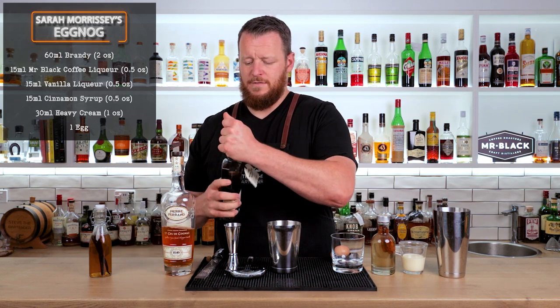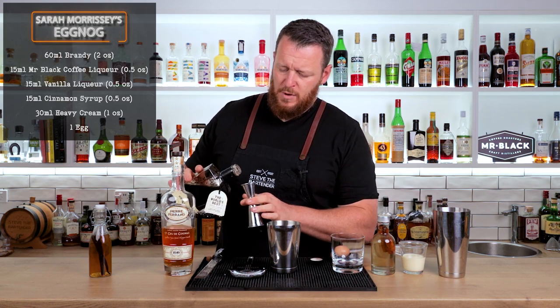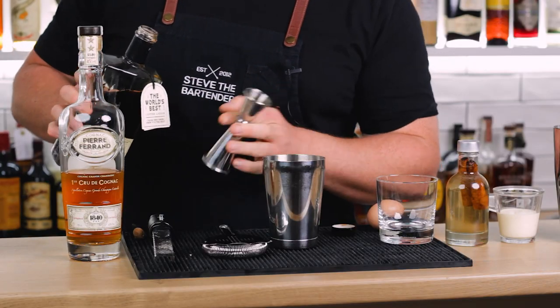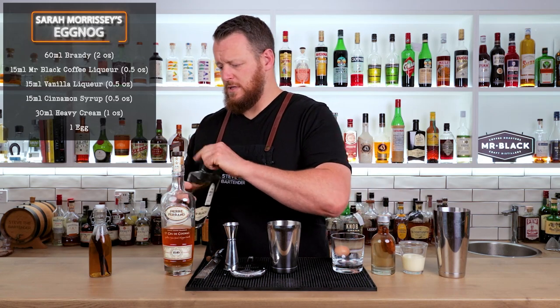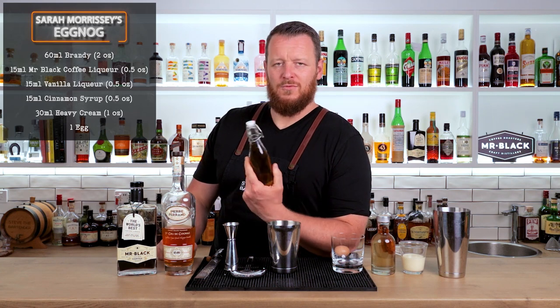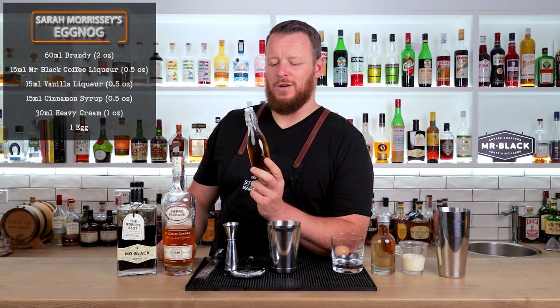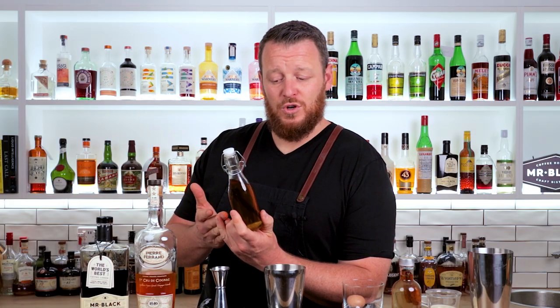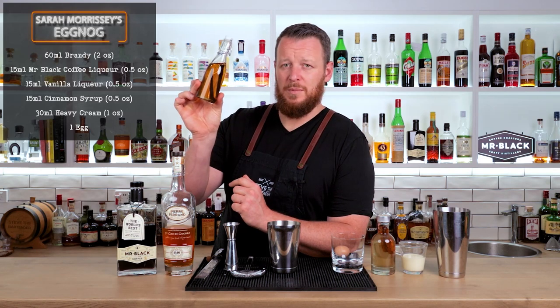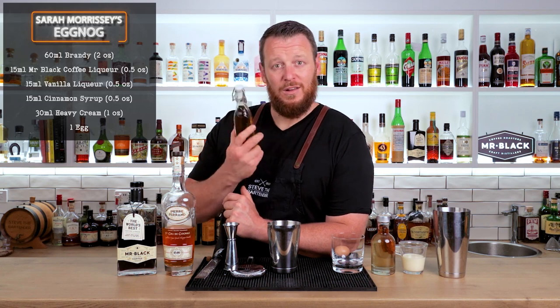We have 15 ml of Mr. Black — it specifically calls for Mr. Black. And vanilla liqueur; the recipe calls for Giffard's, but there's nowhere locally that I could quickly get a bottle, and I really wanted to make this nog. So it was actually easier for me to make my own vanilla liqueur. This is a blend of vodka, brandy, sugar — like a cane sugar syrup — and obviously vanilla, with fresh vanilla beans. It tastes absolutely delicious. If you'd like this recipe, I'll leave a link in the description so you can download it.